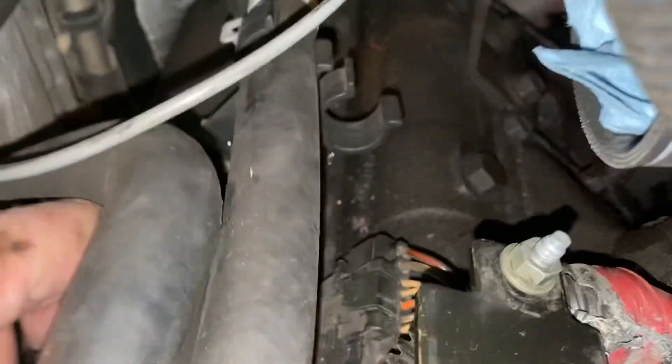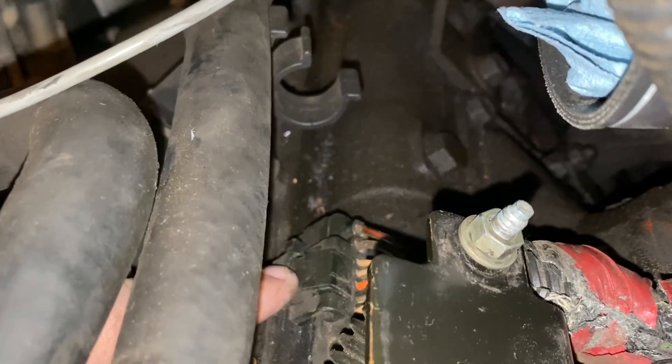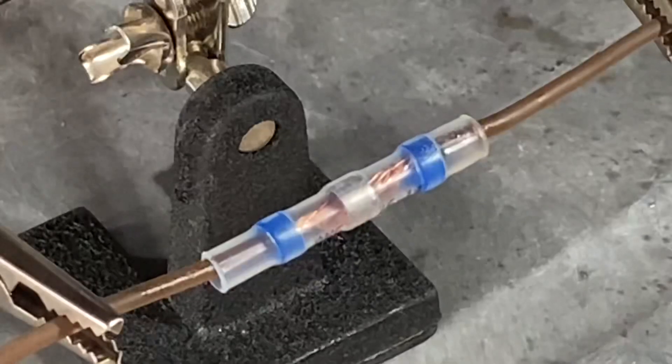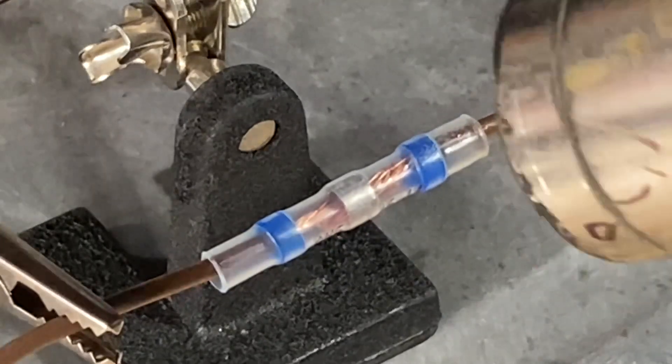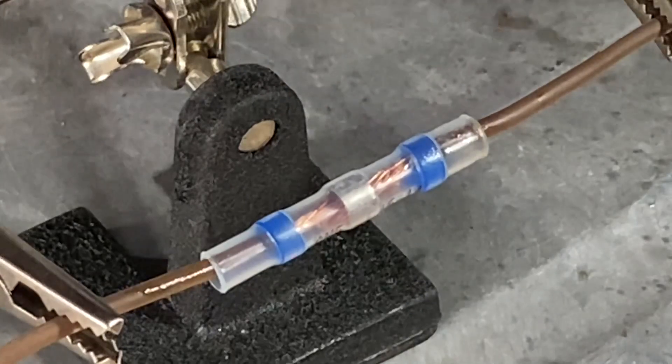With some of the components removed, I can gain access to the undercover valve harness pigtail. Now this may not have been the actual problem, but as you can see, the retaining clip is broken on top. What I'll be using is a self-soldering kit I got off Amazon. I'll be making a separate video on that to keep this one as short as possible.